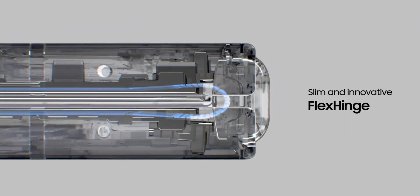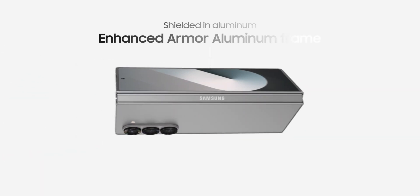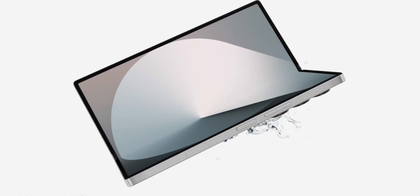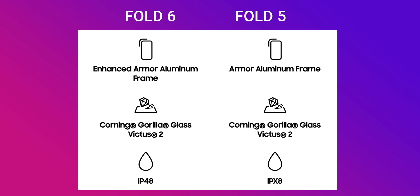Samsung claims the Galaxy Z Fold 6 is slightly tougher than the Z Fold 5. We have enhanced Armor Aluminum on the Z Fold 6 compared to regular Armor Aluminum on the Z Fold 5. Both have Corning Gorilla Glass Victus 2, and the Z Fold 6 gets an IP48 rating, which is better than the IPX8 rating on the Galaxy Z Fold 5.